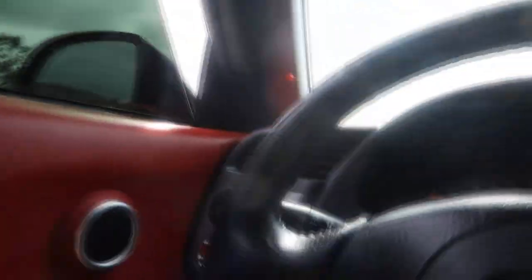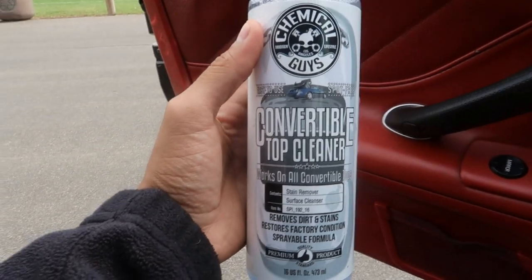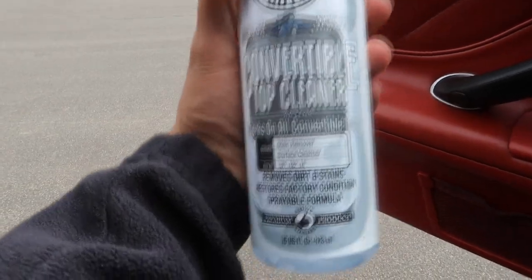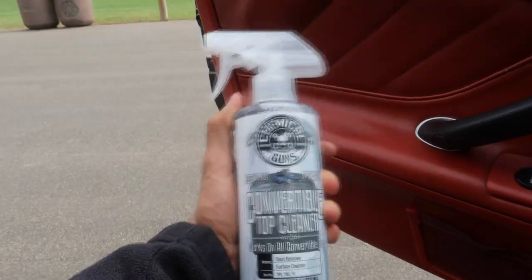I want to show you guys first the cleaning products I'm going to use for the top. They're all from Chemical Guys. All the stuff I use for my car - tire shine, wheel cleaner, wax - I literally get from Chemical Guys. I do have a local detailing store but the products are actually from Chemical Guys, so definitely check them out. There are only three things I actually bought. This is the actual convertible top cleaner - this is what's going to clean up all the nasty stains and dirt. This is what I'm going to be using first.